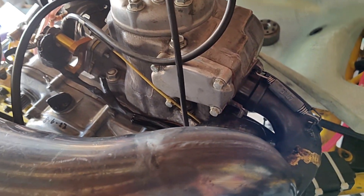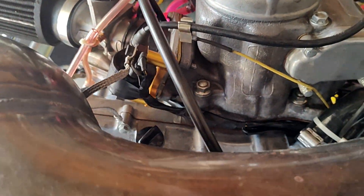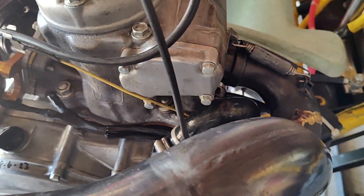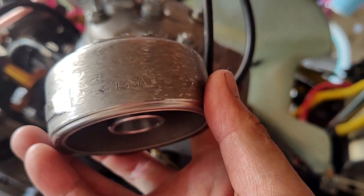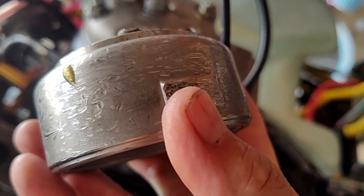I went to go pull the engine off to install a new clutch cable — got this clutch cable from Swede Tech. The customer had a flywheel cover mounted, so I had to pull the engine off to get to the clutch. No big deal — pull the engine, remove the cover. Lo and behold, I see the flywheel. Something had gone between the case and the flywheel and the pickup.